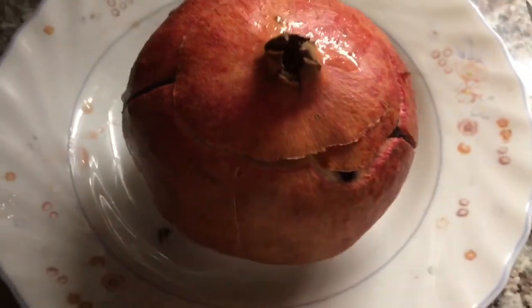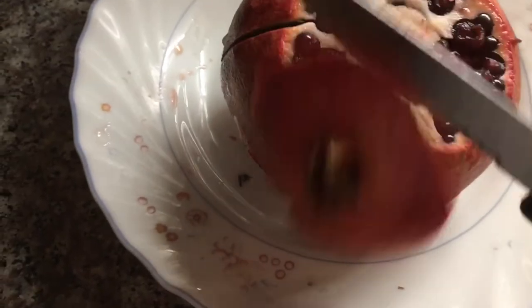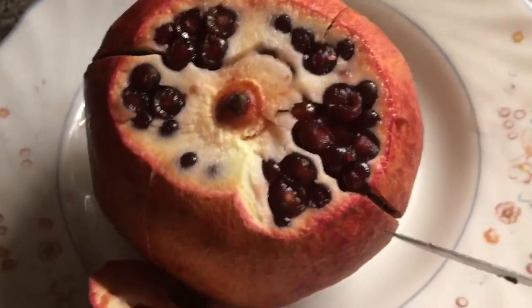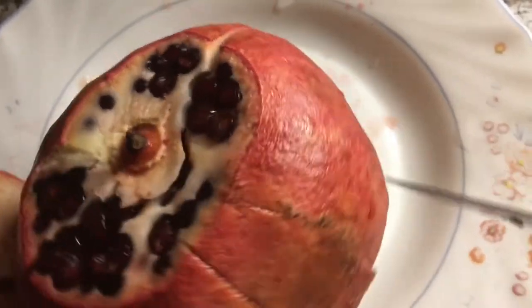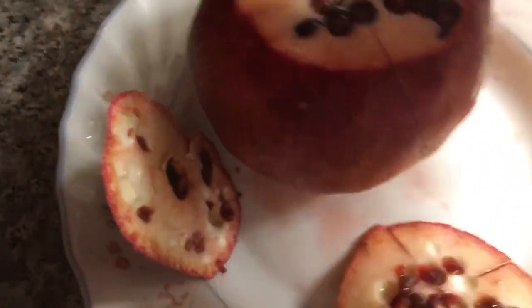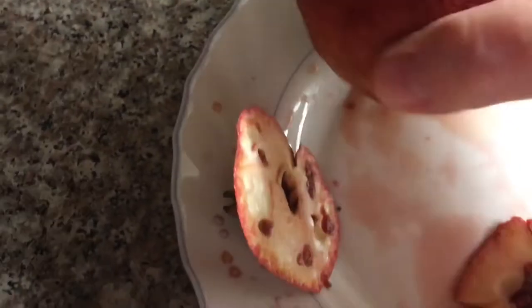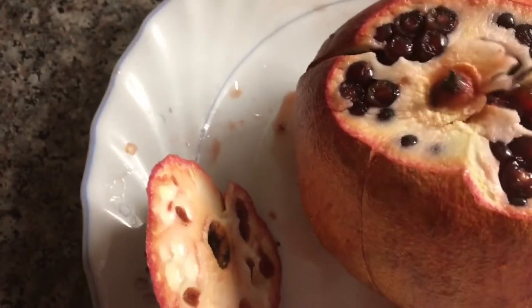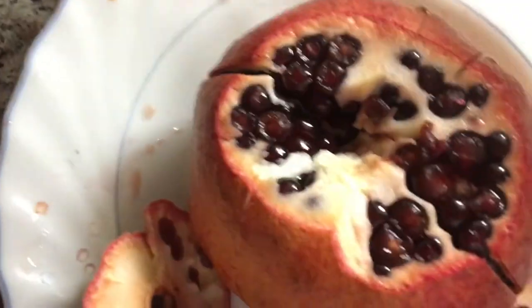Today I'm gonna cut a nice pomegranate. First we cut the top, then you slice — make slices all around. Then you flip it over and cut the bottom, then we cut the center and remove that.